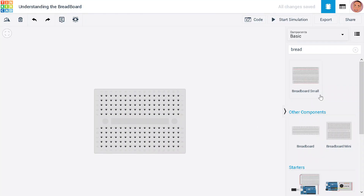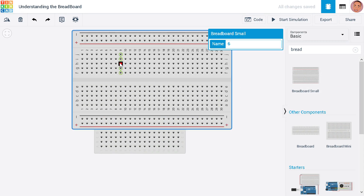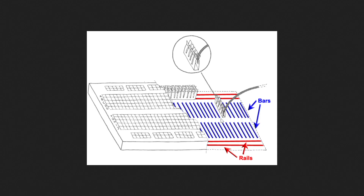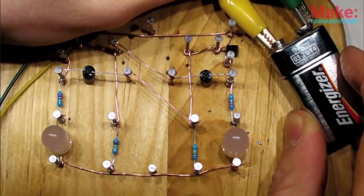Now let's look at a bigger breadboard. It looks similar to the smaller one, but it has additional lines — one here and another here — and the same on the other side. These lines are marked as positive and negative. They are called rails or buses, and in bigger breadboards the positive and negative rails are expanded this way to provide easy power connections for components.